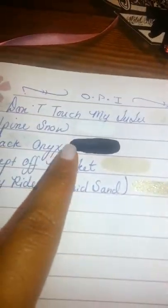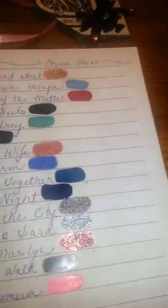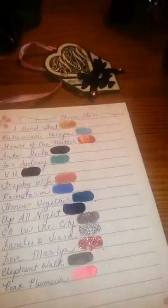OPI is the first brand that I really became obsessed with. I have the name of the polish and then a couple swipes of it. These are all my OPI colors.